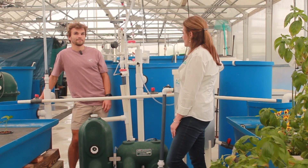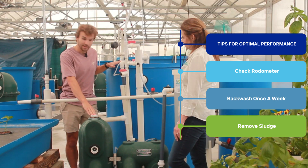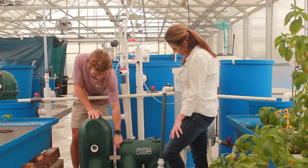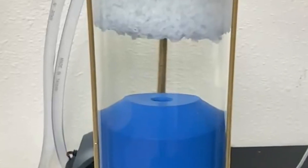The only maintenance on the filter is keeping a regular backwash cycle. That happens using our rotometer right here — you can see it goes from 0.1 to 0.4, and anywhere in those ranges is good. Look for a backwash at least once a week.